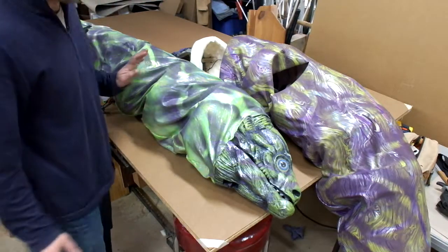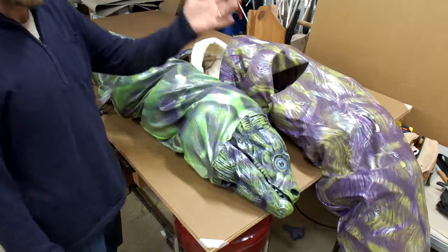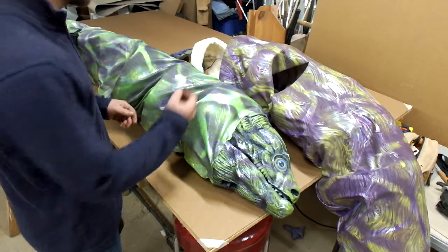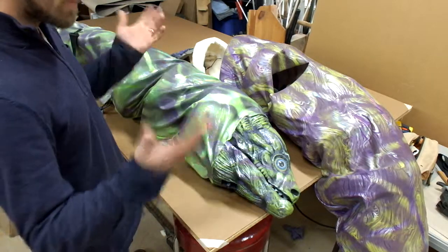All right, so these are the eels. The greener one is a left-handed operated eel. The purple one is right-handed, but they're put on the same way, just opposite hands.